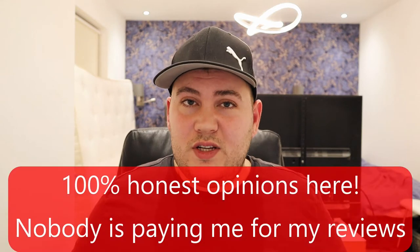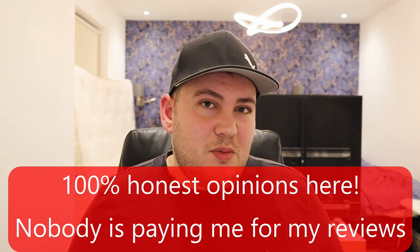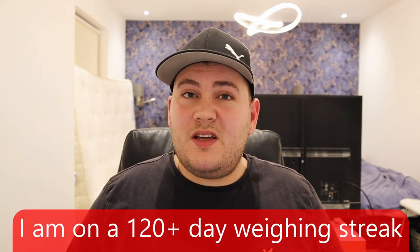Trust me, I'm not being paid by anyone to do this video — my channel isn't big enough yet. I'm giving you 100% honest opinions. I've weighed myself for over 120 days now — that's about four months. I have never in my whole life weighed myself for that many days in a row, and I think that is a huge positive. Having that streak of over 120 days feels like a game changer — I feel like almost a different person just for that.